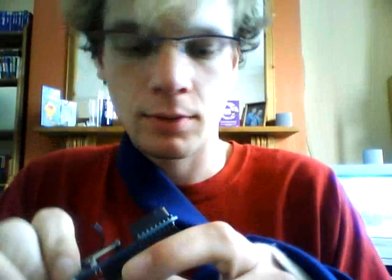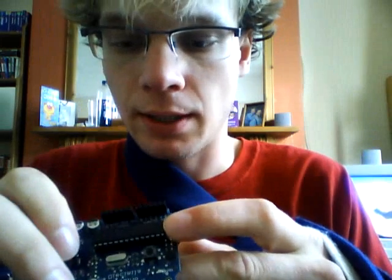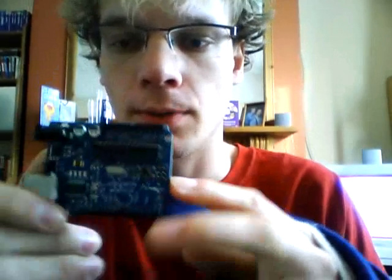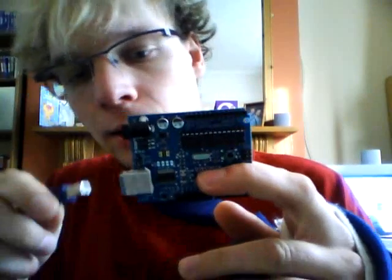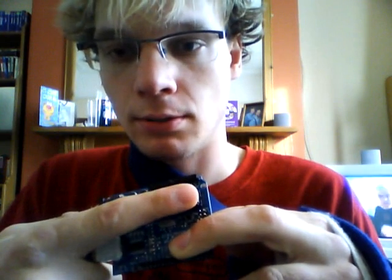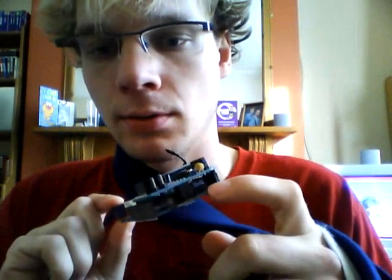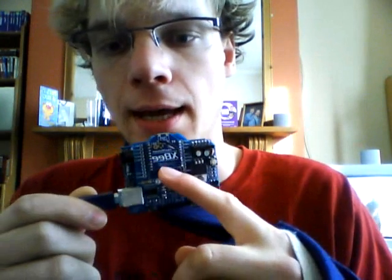Some people have been asking me about connecting it to the computer. When you connect the XB to your Arduino, the TX and RX pins — which are pin 0 and 1 — link up with the Atmel chip. When you program your Arduino, you connect your USB in and that goes to the RS232 chip, which then communicates to the Atmel chip using the TX and RX pins. Now if you've got the XB connected as well, there may be errors with compiling, because you're sending the data to the Atmel chip and also to the XB.